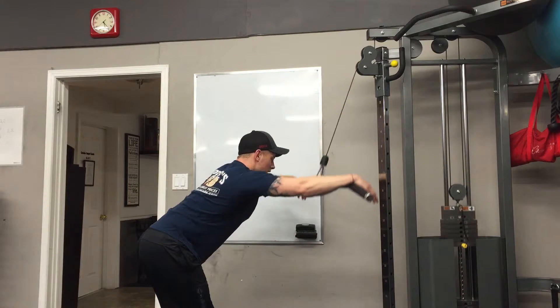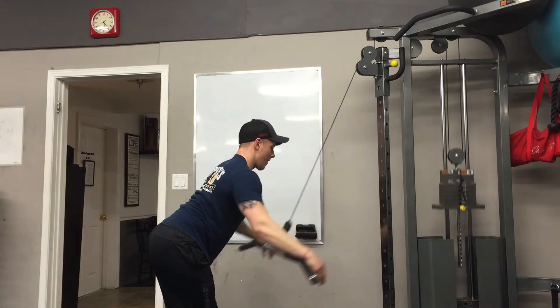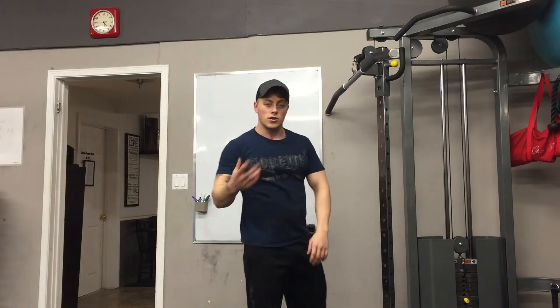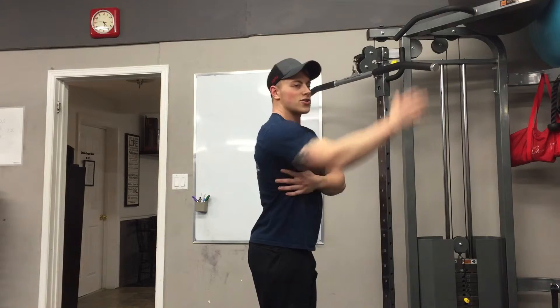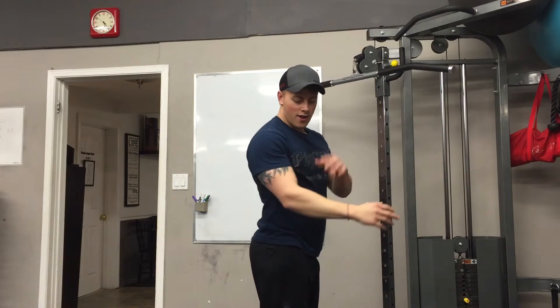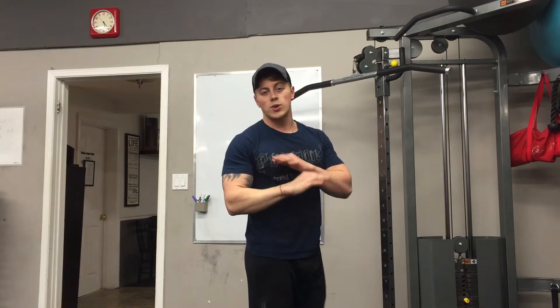Coming back, leading with the elbows, getting that full stretch, leading with the elbows and squeezing. Doing so now, all the pressure is back here — so when I'm stretching out, full stretch, squeeze back, and forearms and hands are not doing anything.